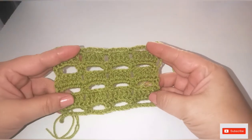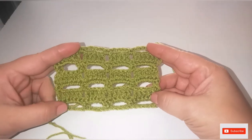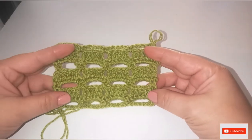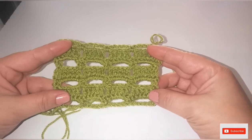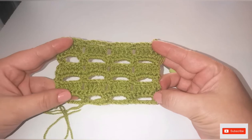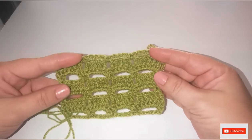Hi everyone, welcome to Mari's Crochet! Today I have a new video for you with a new stitch. The stitch is called Blocks Lace — it's so easy to make and it's only three rows repeating.